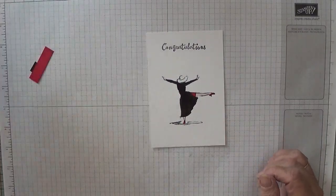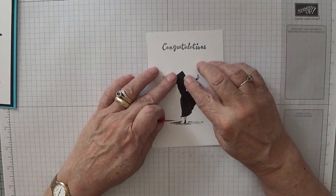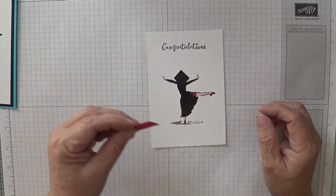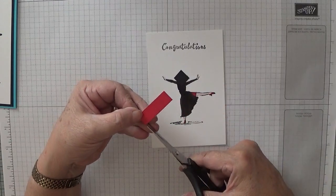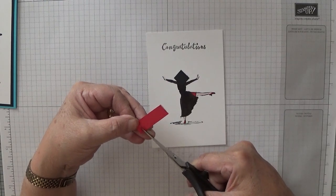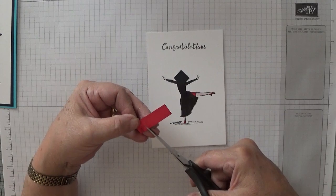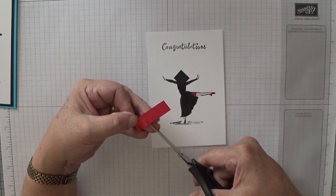Right, now for her mortar board, which will sit over a hat. And we just need to make a tassel. So what you need to do is just snip up the red strip of card. We won't need all of this long strip.